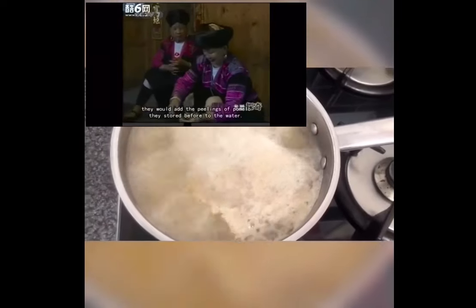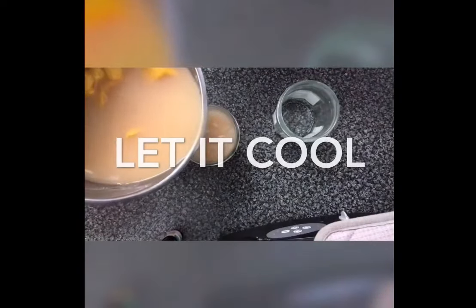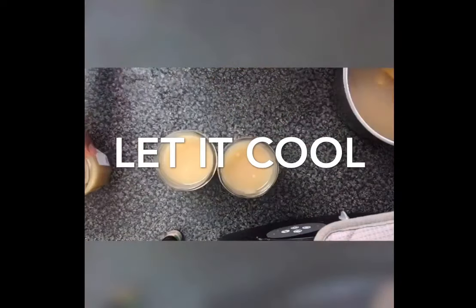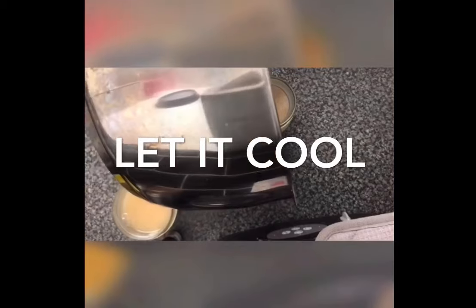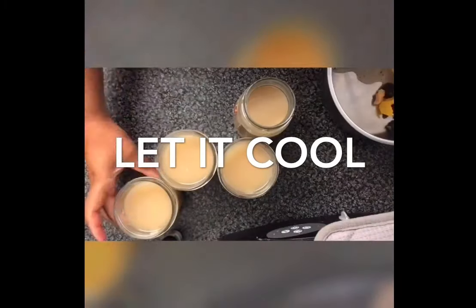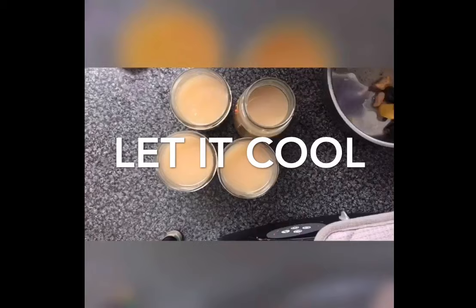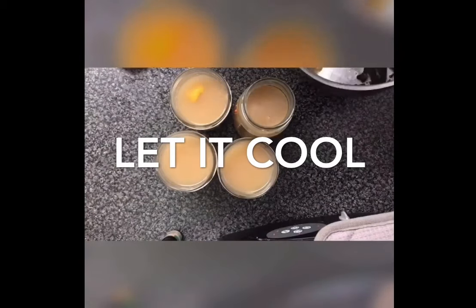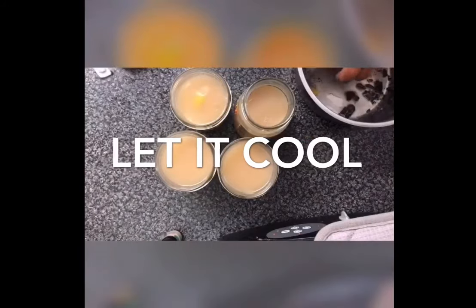Once you have brought this to the boil, you're going to want to separate it into jars to begin the fermentation process. I didn't have one big jar so I went with four small ones. Add the peels and the roots into each jar — this will allow it to not smell over time.